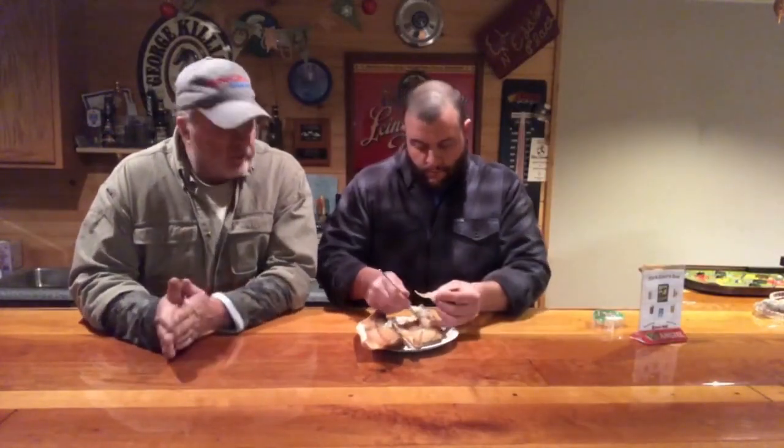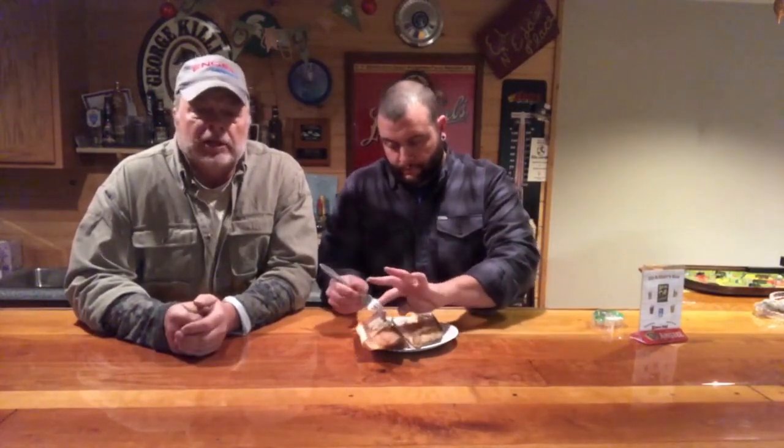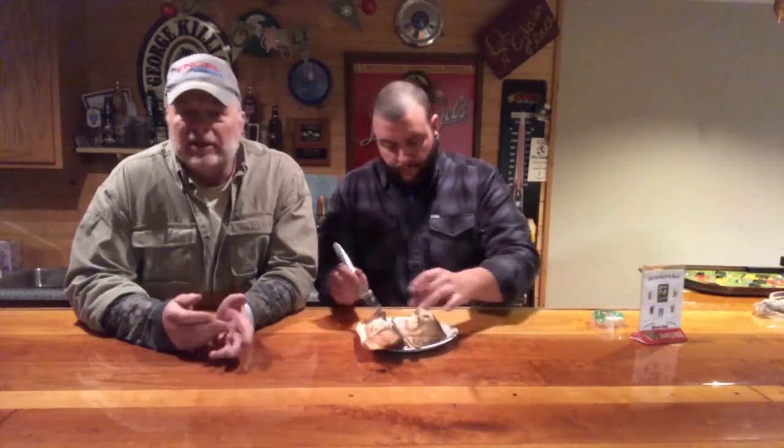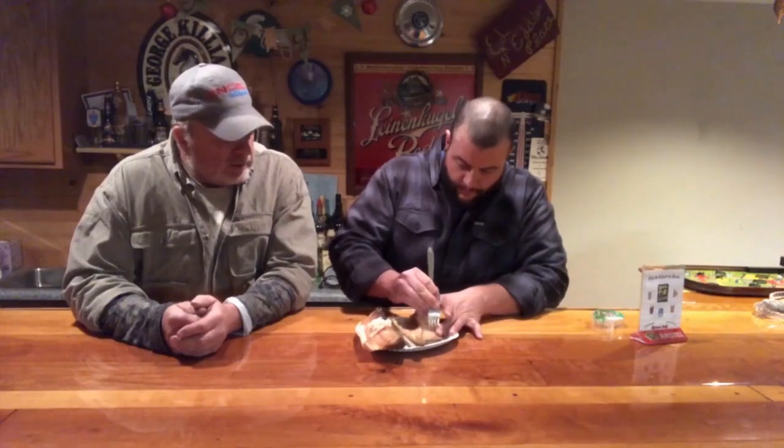It's been in the smoker for probably eight hours. It took a little longer than I thought it would, but it's really cold out — 17 to 25 degrees — so it just took longer to smoke than we expected. We're going to try it now. It looks good and flaky. Chris, are you going to try a taste? Yep.